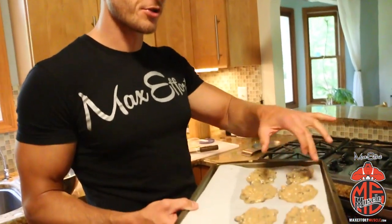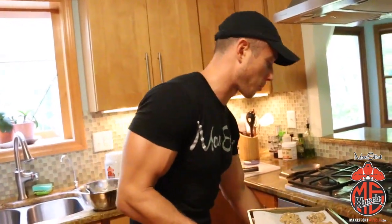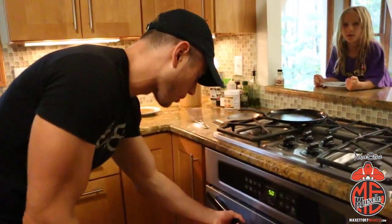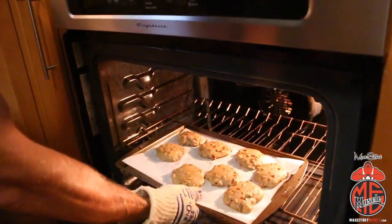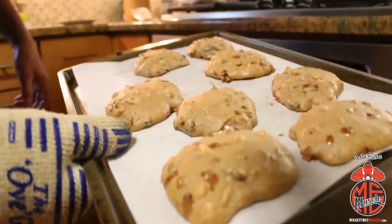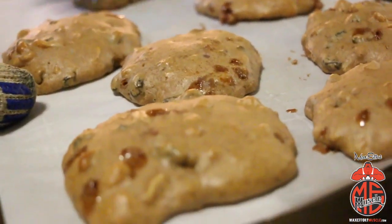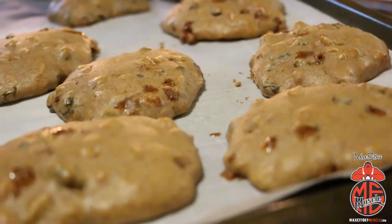I've got the oven preheated to 350. Pop them in there — I'm gonna check after 10 minutes, see how they're looking. Once they start to look golden brown around the edges, I'll pick one up to check the bottom and see where we're at. I checked at 10 minutes and they weren't quite done yet. At about 12 minutes — with my trusty oven glove — perfect. Cinnamon baking mix, chopped peanuts, some raisins — these things are good to go. Letting them cool for a couple minutes and then we'll test them out.